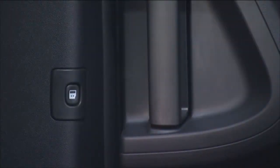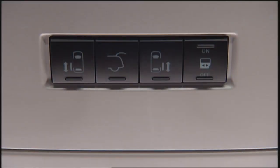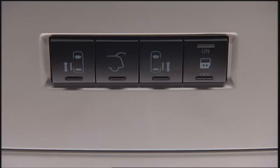There are also power sliding door switches located on the trim panel just in front of the power sliding door for the rear seat passengers, and in the overhead console for the driver and front seat passengers. Pushing the switch once will open the power sliding door. When the door is fully open, pushing the switch a second time will close the door.